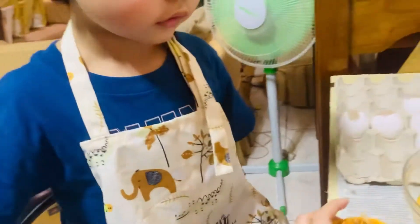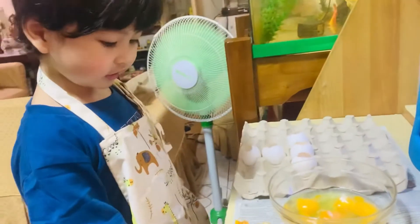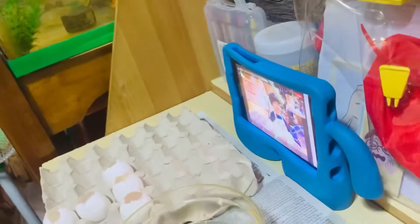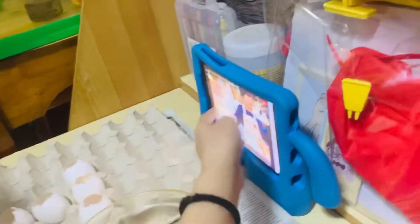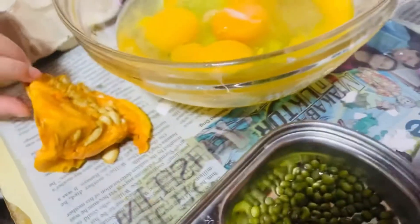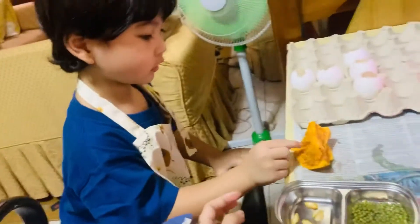Take out all the seeds from here, this one. Take out all the seeds. Don't worry. And then put all the seeds here. Take out all the seeds from here, and then you get all the seeds from here and put it here. Take out all the seeds. Come on, two more, two more seeds.